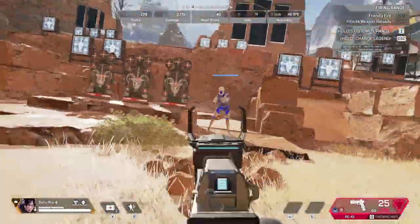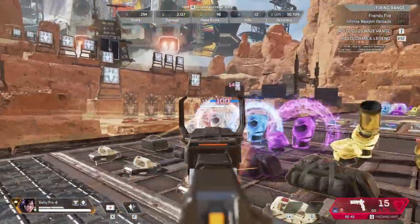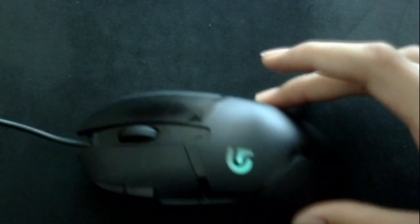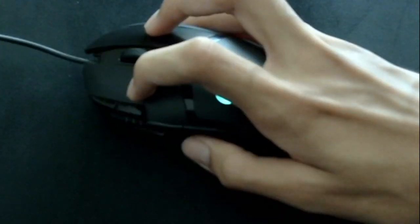Another version of the hybrid grip is the claw grip, which is basically a hybrid grip but where you hold your fingers in a claw-type position. The problem with this is that it may cause your hand to strain if you play in this grip for a long period of time, and it takes some getting used to.